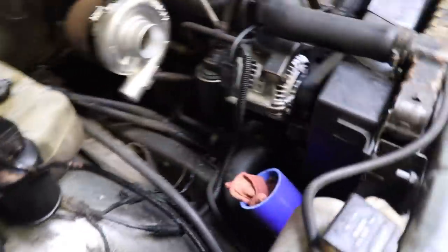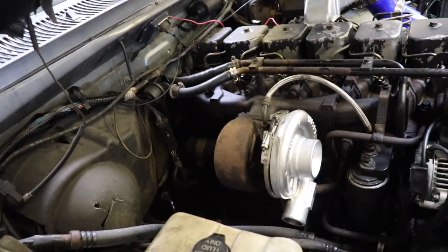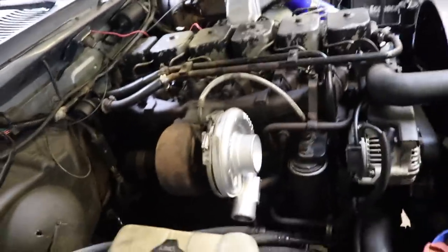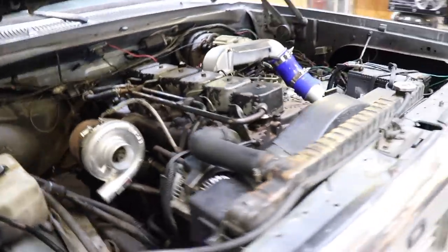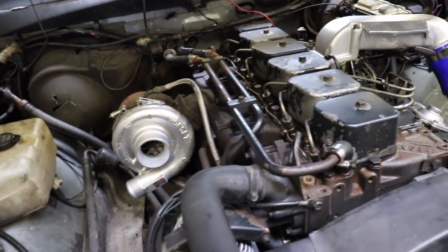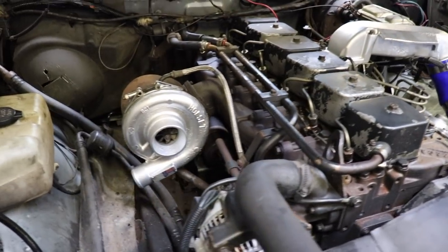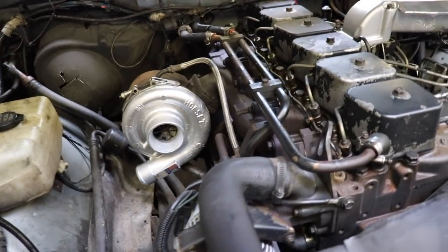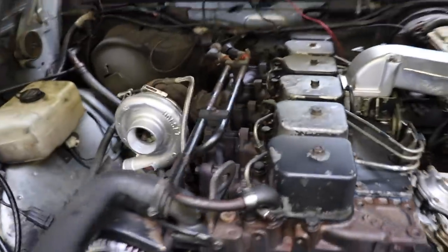What we're probably going to be focusing on today is getting the turbo off and getting the manifold off the truck. The reason for that is I'm going to have to do it anyway when the compound turbo kit comes in, and chances are I'm not going to be able to do that all in one video. So I might as well start working on that now so I have a little bit less to do once the kit comes in and I can just get right to piecing it together versus having to dismantle and piece together at the same time.